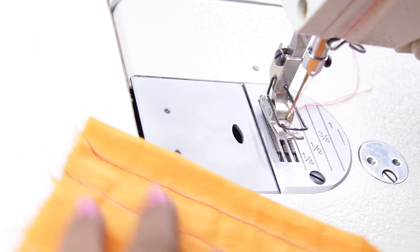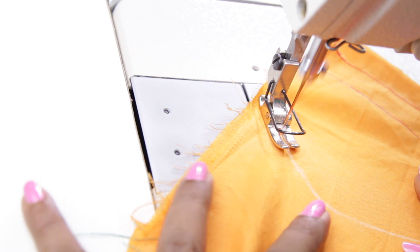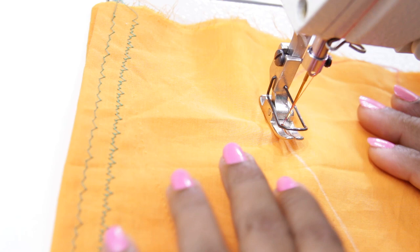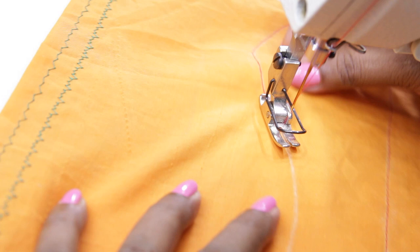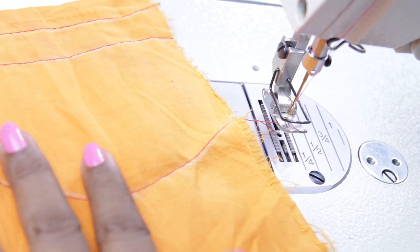Once you are comfortable with straight lines, try curves. Draw curves on the fabric — for curves you will need to use both your hands to move the fabric. You may find this a little tricky initially, so practice until you get it right. Practice this many times as it will help you when sewing curved necklines.